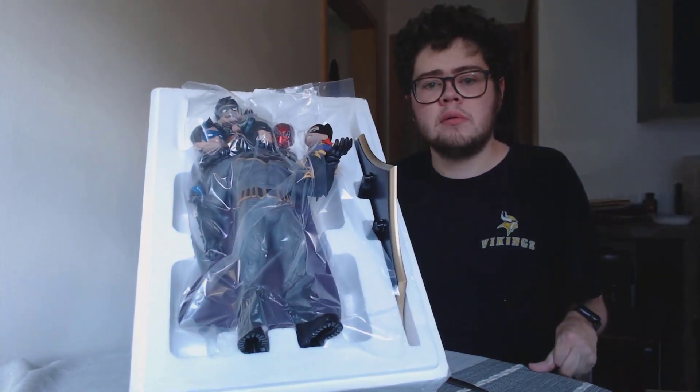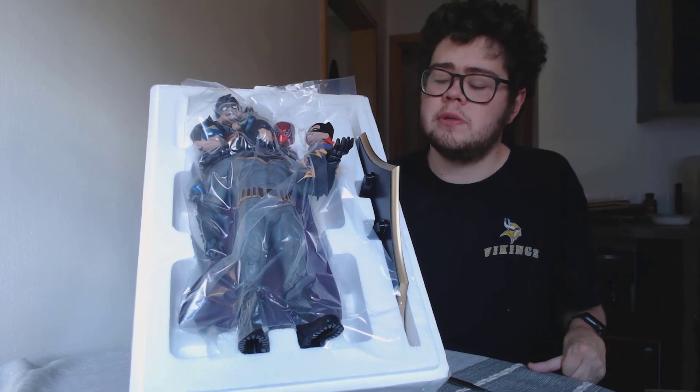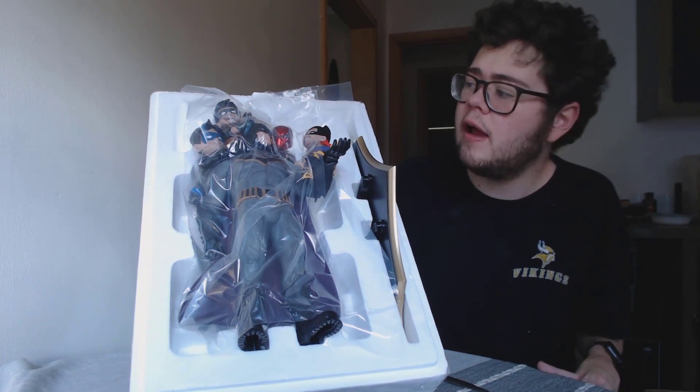Sorry guys, the camera's being difficult. There you guys go - that's everything that's in the box. Very simple. Comes with a base, which you can see here on the left, and the statue itself.